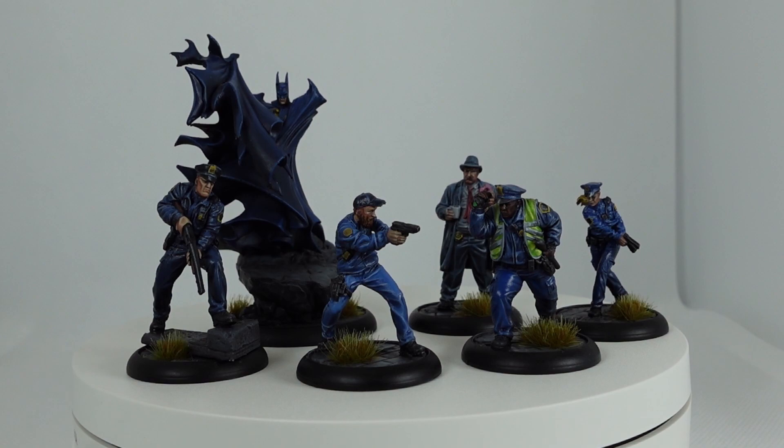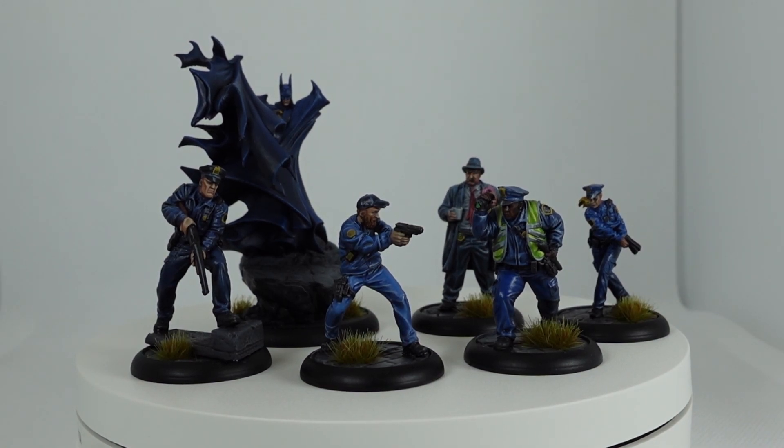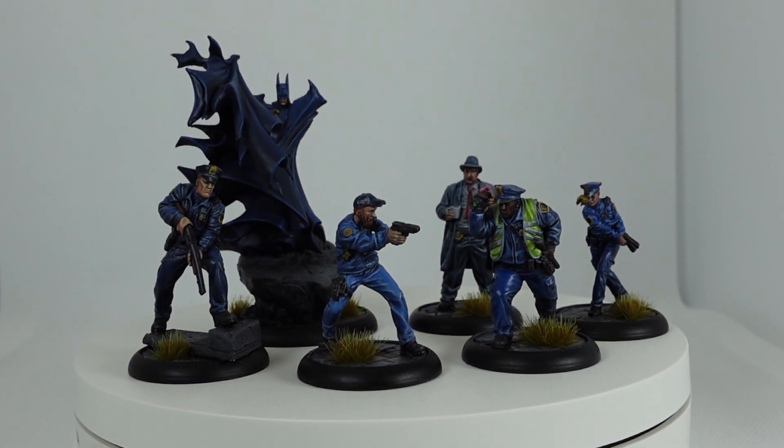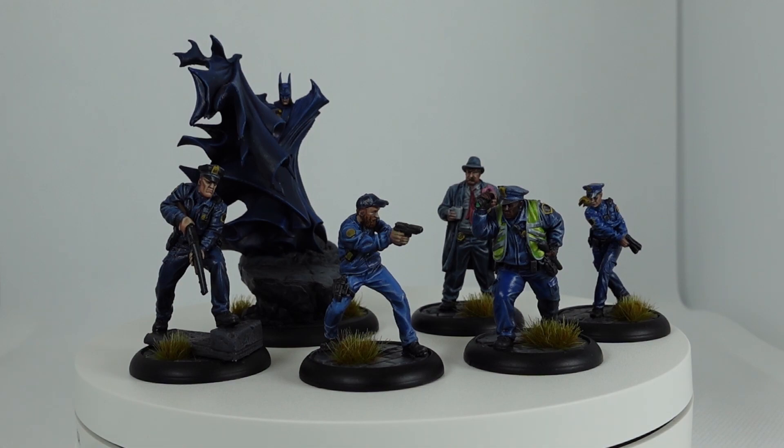So let's look at the Batman crew all together to see what you get. As you can see there's four Gotham uniformed police including a detective, there's Batman himself, and the donut-munching Harvey Bullock. This crew comes in at 280 reputation and has a good mix of game mechanics, from the lowly cops armed with tasers and night sticks all the way up to one of the biggest beat sticks in the game — the character the game itself is named after.